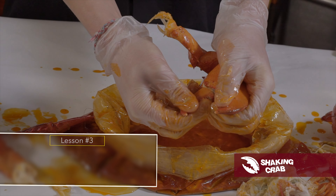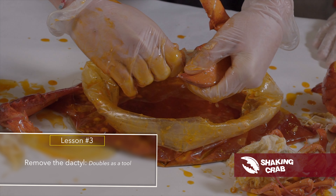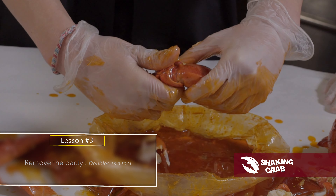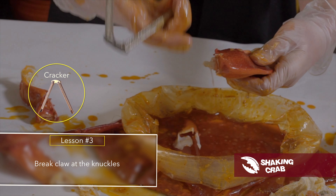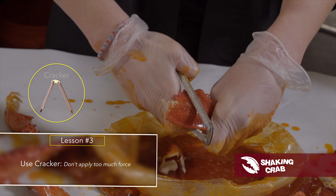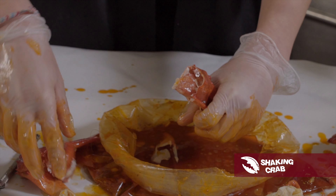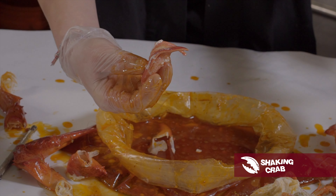Next you got the claw. Break off this first claw piece — not only does that give you an opening, but you can also use it as a tool if you don't have one of the little forks. Break the claw off the knuckle. Grab your cracker and give it a little crack, but you don't want to go too far in because you don't want to break the meat. You just kind of want to get through the claw and that's it. Pull that off and the claw should just slide right out.